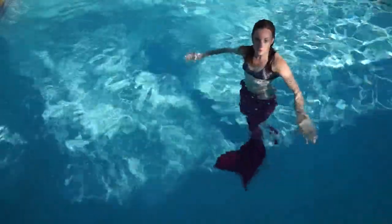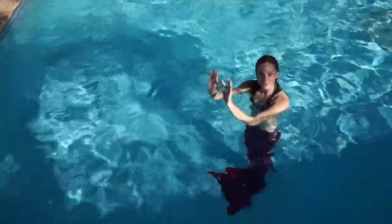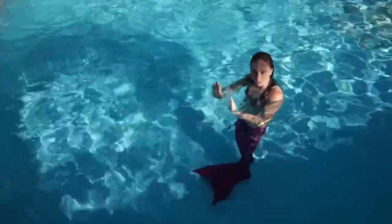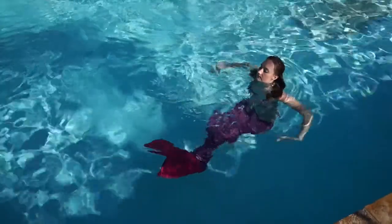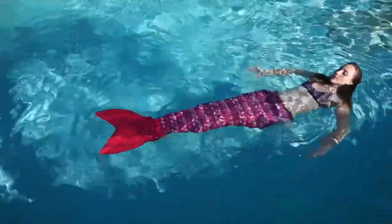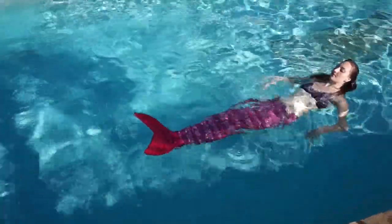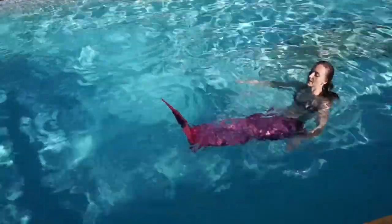A big thing to know is that if you want to have more resistance, you can flex your feet. If you flex your feet, that will be harder to do. For example, if I do it with my feet pointed, it's easy. If I flex my feet, that will be more resistance — I'm dragging much more water.